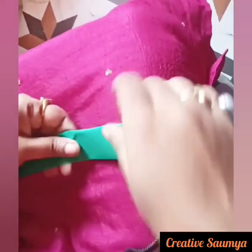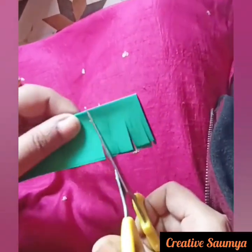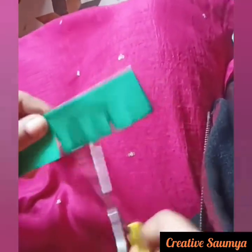Now we have taken a green colour of paper. We will cut it from the paper, put it in and paste it on the paper. We will leave it on the paper and paste it here.